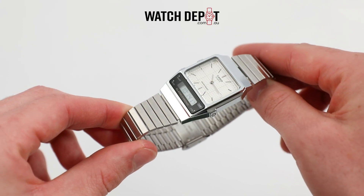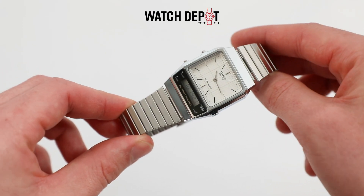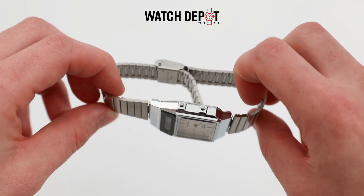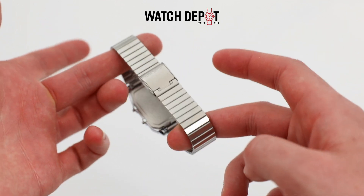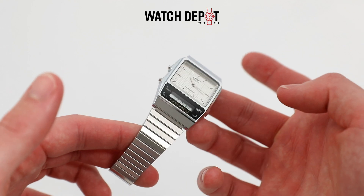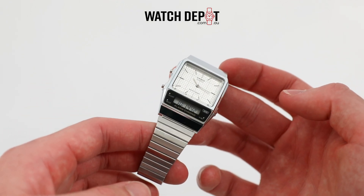Looking at the exterior, we have that classic boxy shape that is seen on a lot of these Casio vintage watches. Two buttons reside on the left side of the watch, with the top one being the adjust button to change the time, and the bottom one being the mode button. The stainless steel band reflects light beautifully and gives off strong vintage vibes, and it fits well on the wrist with the adjustable clasp.